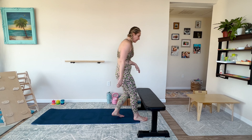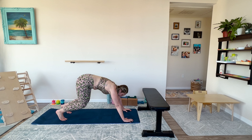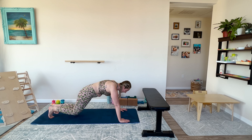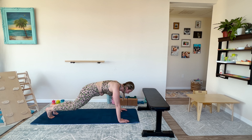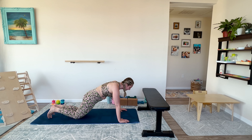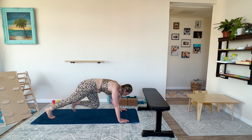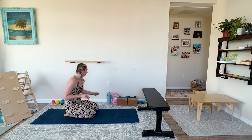Bear walkouts to pushups is next. You may need modification — incline pushup, on the wall, or on the floor with me. It looks like this: bear walk out, then a pushup on your knees or full pushup down. Walk it, walk it back, push up. You can do these on an incline. Focus on form over speed, even in cardio. We've got this. I am strong. Three, two, one.